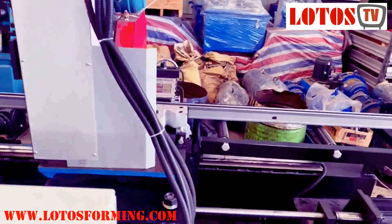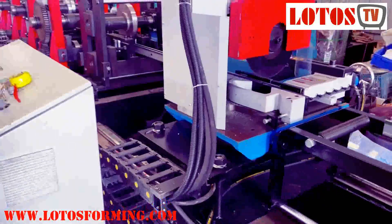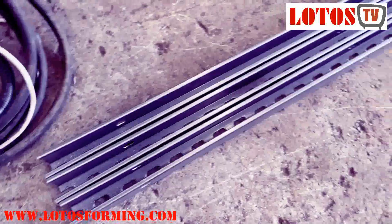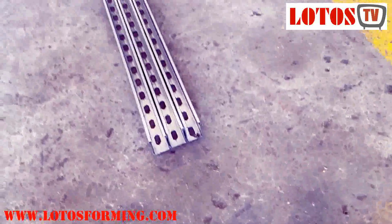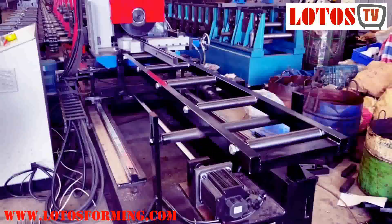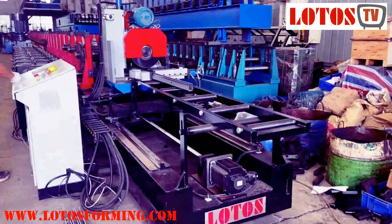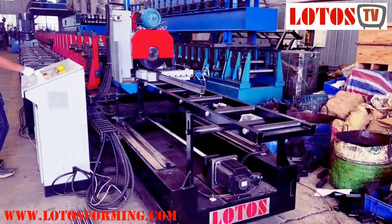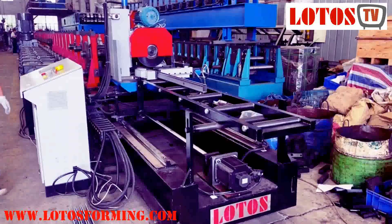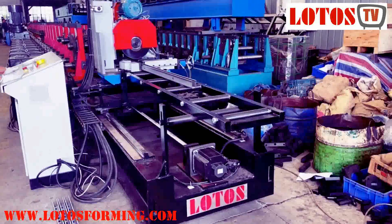Here we can combine it with the simple cutting saw. Let's check the cutting. The cutting length we cut is 17 to 6mm.